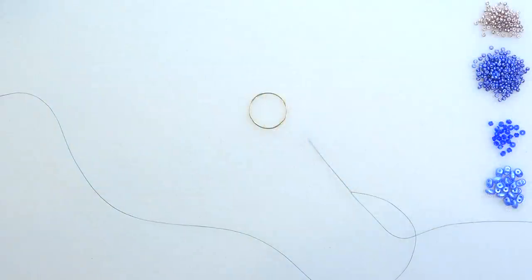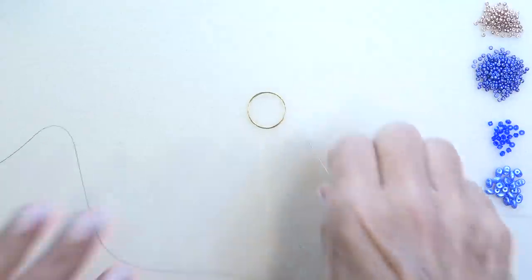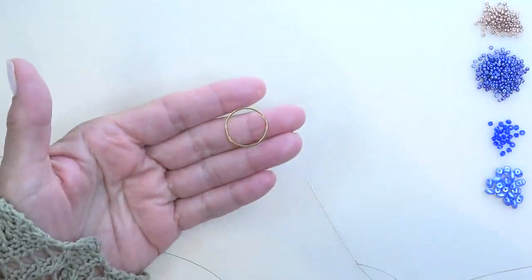So thread your needle with about 30 inches of thread, put on a stop bead, and leave about an eight to ten inch tail. The first thing we're going to do is brick stitch the ring.